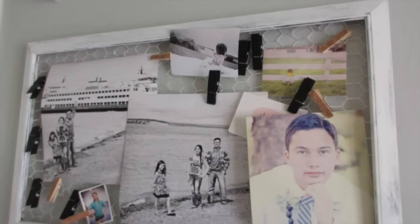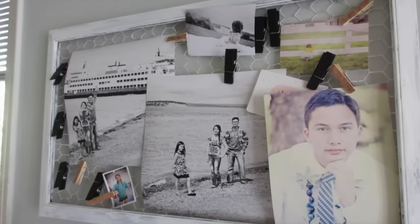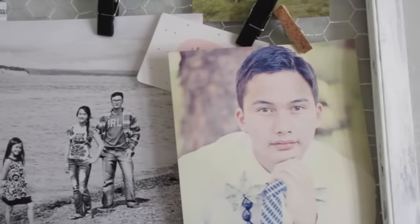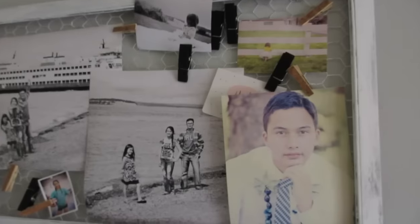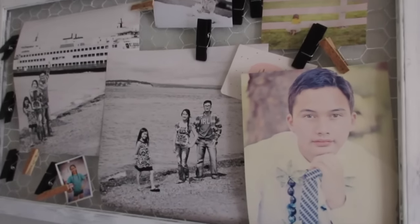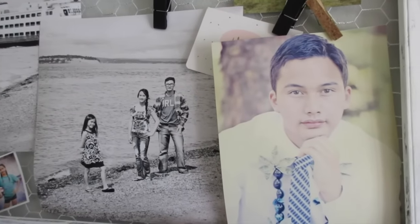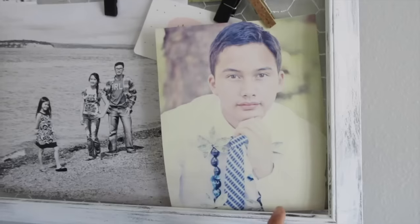Aloha friends! I wanted to share a quick, simple DIY project for your home, office, kids' room, anywhere around the house. I had bought this frame — excuse the kids in the background, as you guys all know this is a family channel — and I got this frame without the glass insert for such a good price, I think it was like $2 clearance.